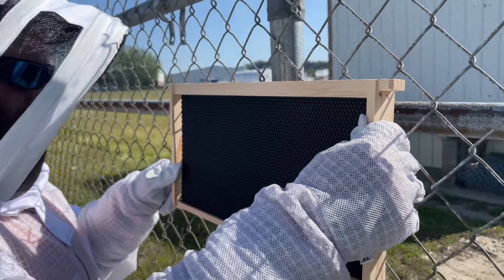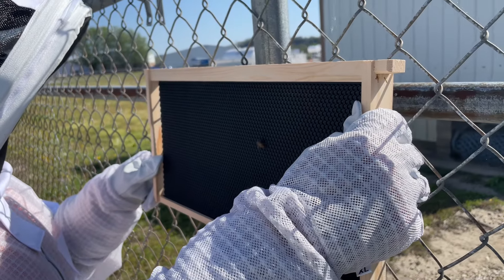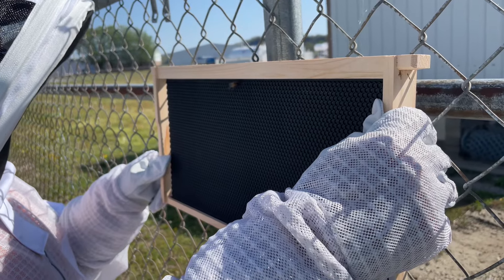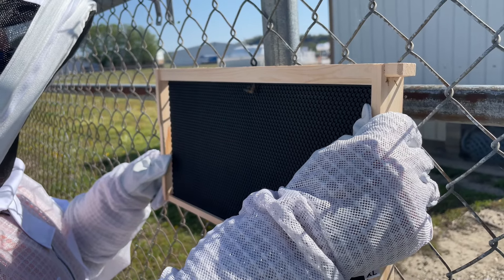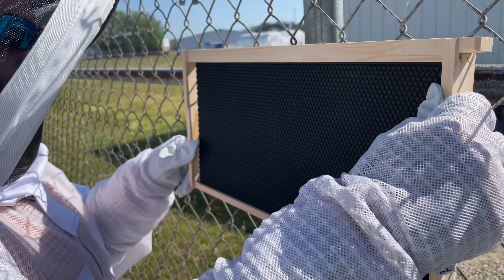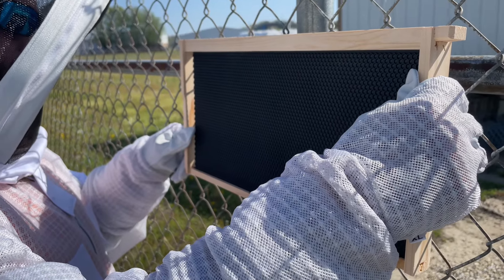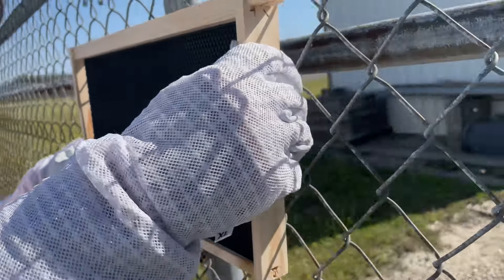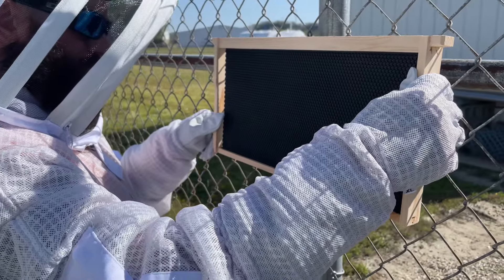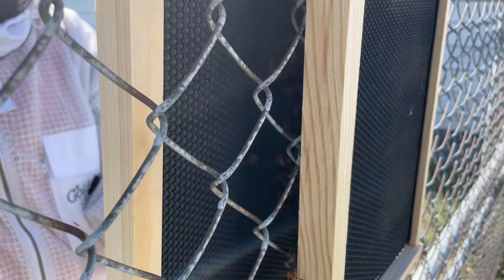What we're doing now is taking the frames from Charles's box and holding them up against the fence. As they climb on and we get a bunch of bees on the frame, we're putting them back in the box and grabbing another frame. We still haven't seen the queen — she could still be in that cluster behind that frame. If we find her, we'll bring you along.